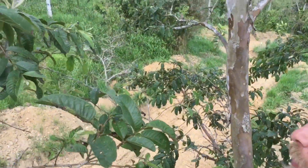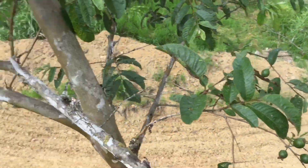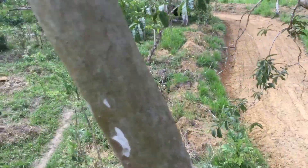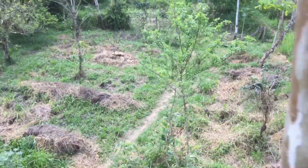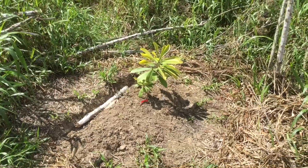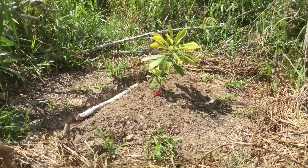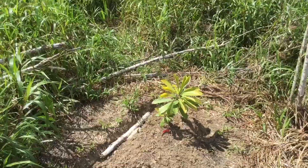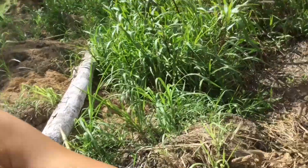See the driveway — watch out for the bridge.